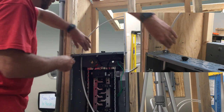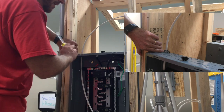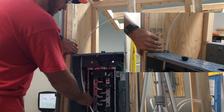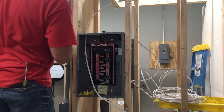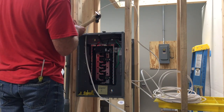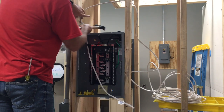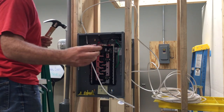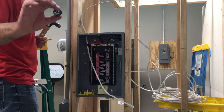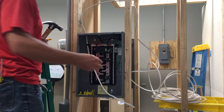Some people say you can put two pieces of Romex in one connector — the specs may allow it — but in most places that is against code. Because this is for demonstration purposes I'm going to just lightly tack in the Romex here. Some people are also starting to use rubber inserts that lock the Romex in; you'd have to check with your local code to see if those are required.